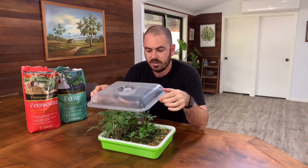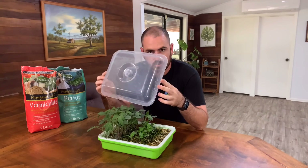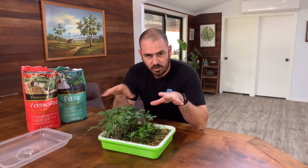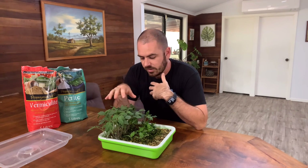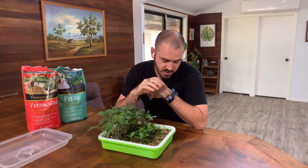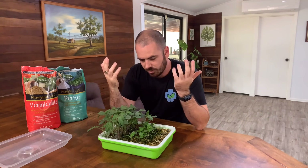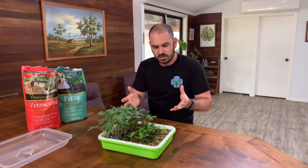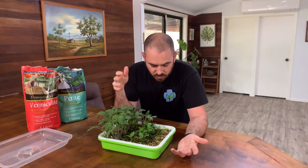Here it is — this is the dome. It's obviously only for getting the seedlings through that initial growth, but it's a nice compact system. It'd be ideal for microgreens — just toss your seeds in, the reservoir underneath takes care of you forgetting about them, and it'd be a neat little system to grow a good amount of produce.